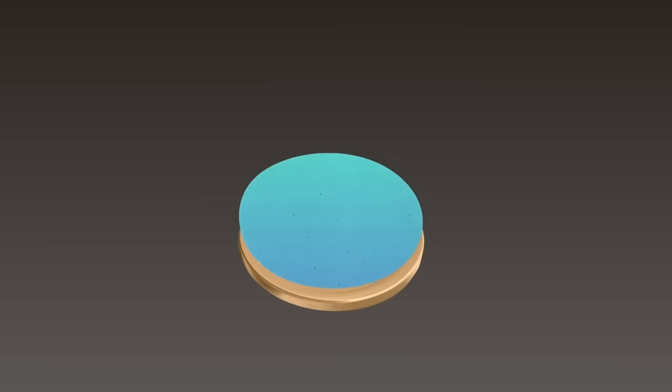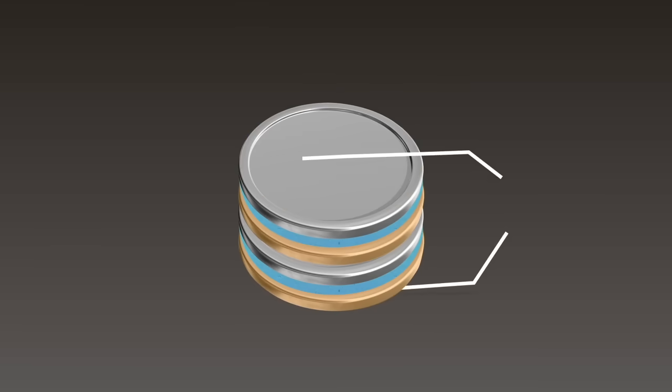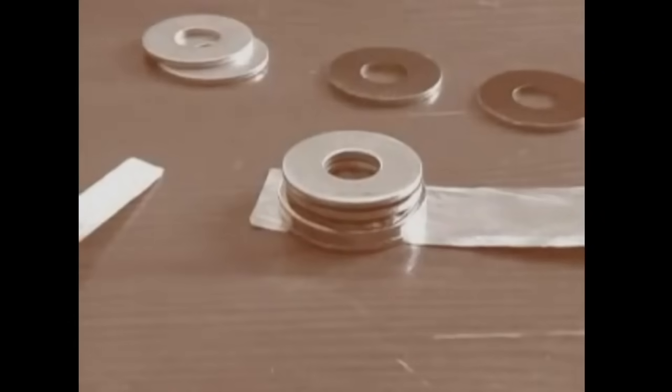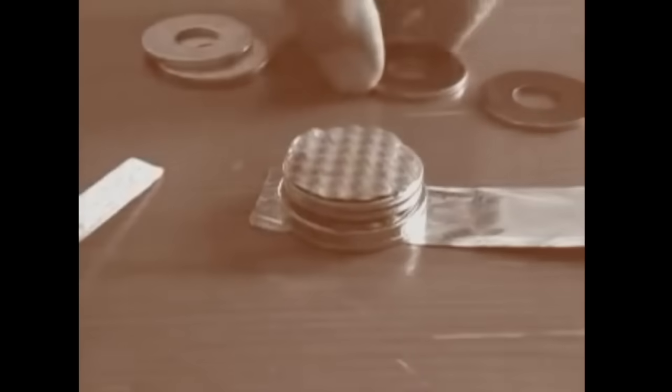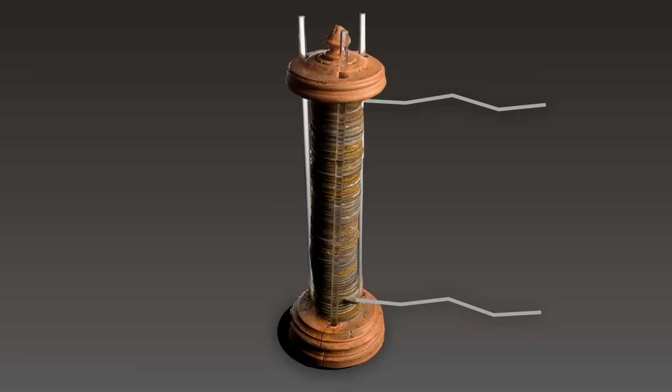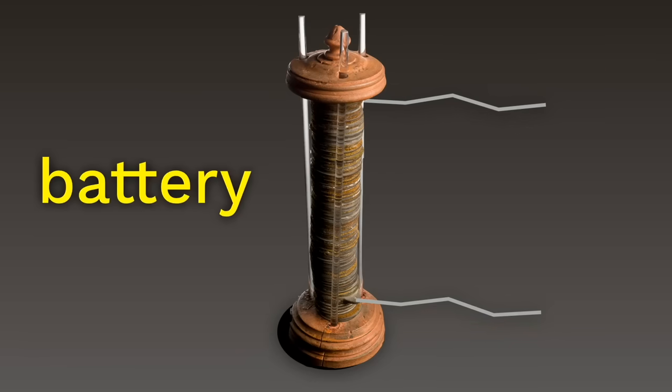Suddenly, when he connected these together, he could feel a slight shock. By stacking up little sandwiches of each metal separated by discs of salt water-soaked cardboard, Volta discovered that he could increase the strength of the shock. With enough of these little discs all piled up, he could even create a spark — it looked just like he was making a little lightning bolt. What Volta had just invented was the very first battery.